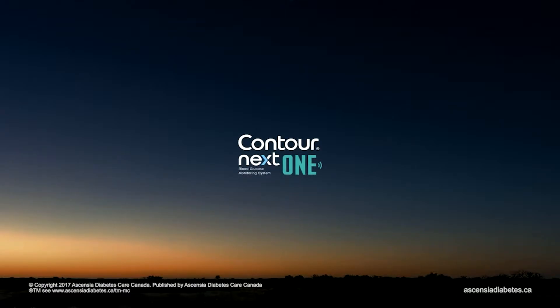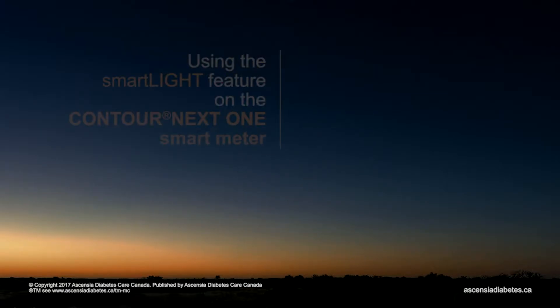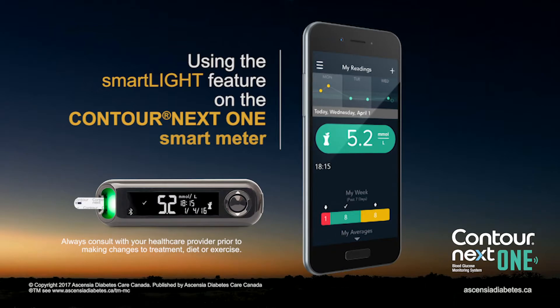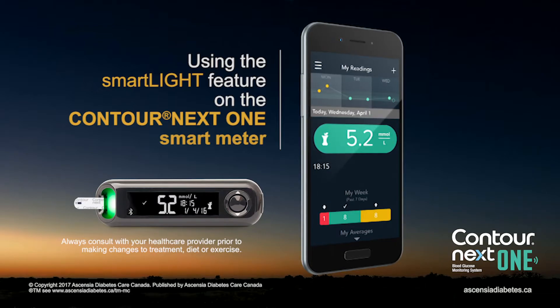ContourNextOne Blood Glucose Monitoring System. This video will show you how to use the SmartLight feature on the ContourNextOne smart meter.